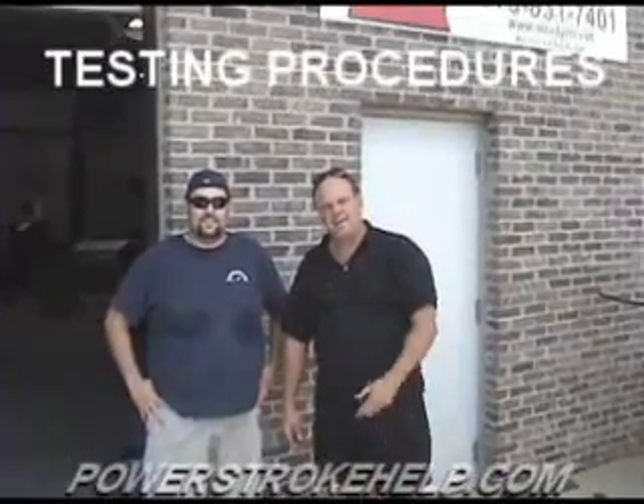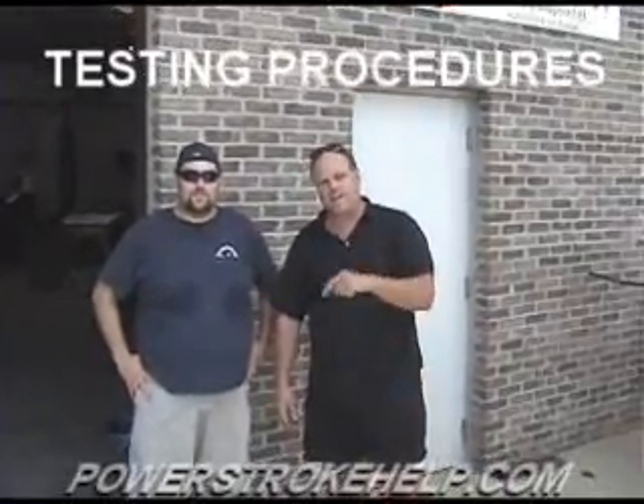Now we're over here today at ABC Dyno. Me and my friend Jorge — he's got a hell of a dyno set up here and he's the guy that I get all the SCT stuff from. So if you need a good tuner, Jorge's the man to talk to.